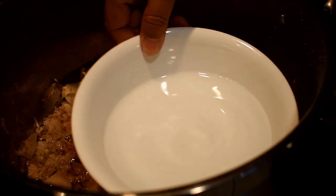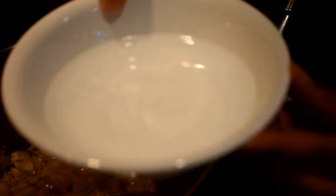This clear liquid is my distilled rose water. It smells really good right now.